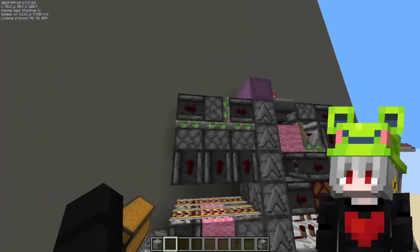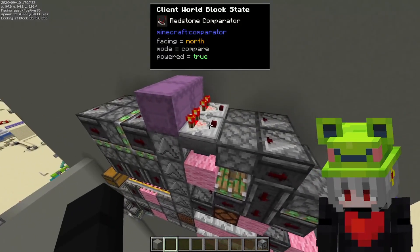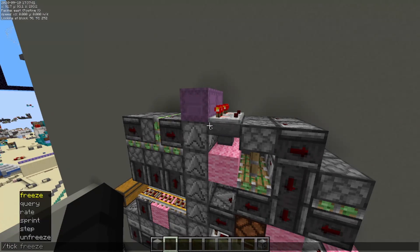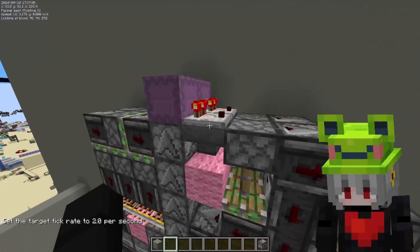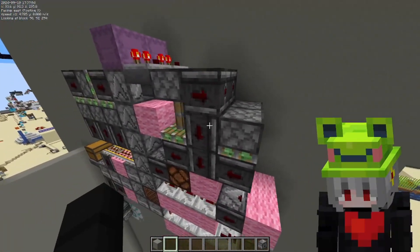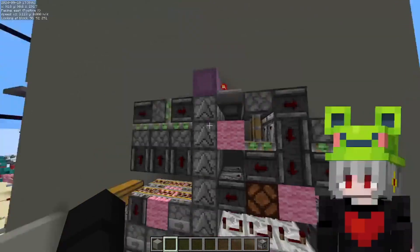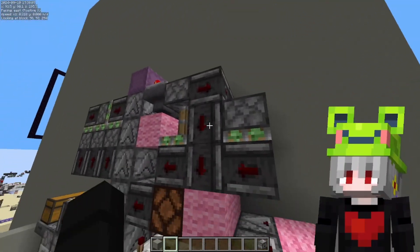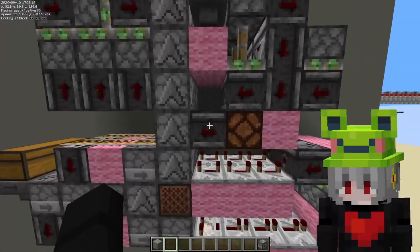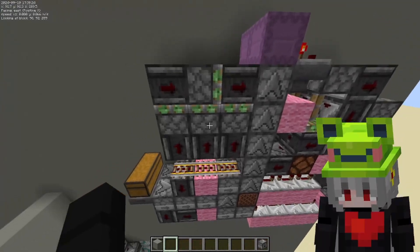So how it works is simple — you got your input here and then you get a little path of droppers and dispensers. This comparator sees if there's something left in the shulker. When this gets off, the pistons retract and this observer sees that and sends a pulse here. These observers go up to dispense on those droppers so the shulkers can travel. This observer starts the signal here as well as this one, and then it transfers to this one and powers the rail.